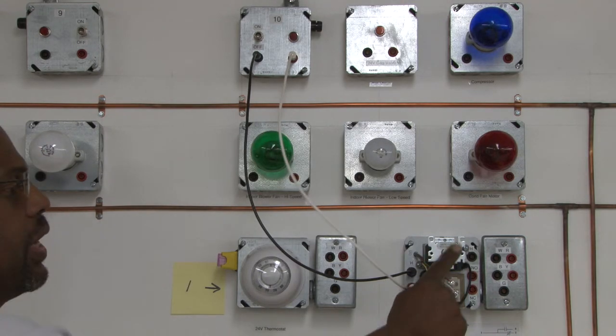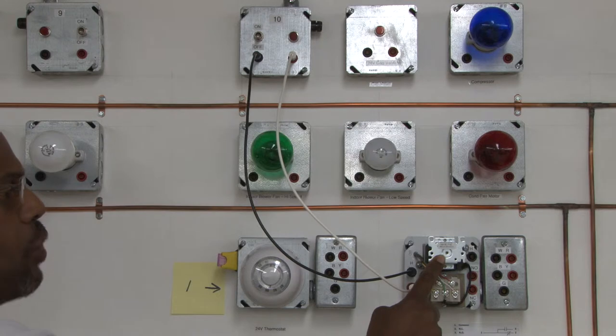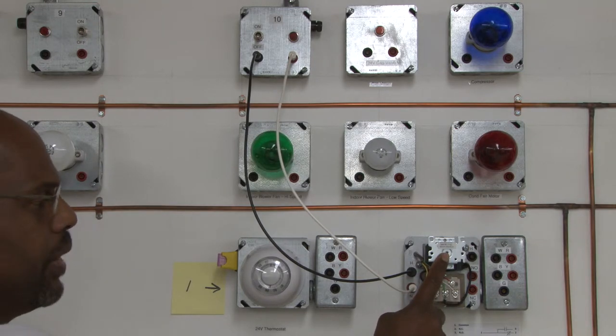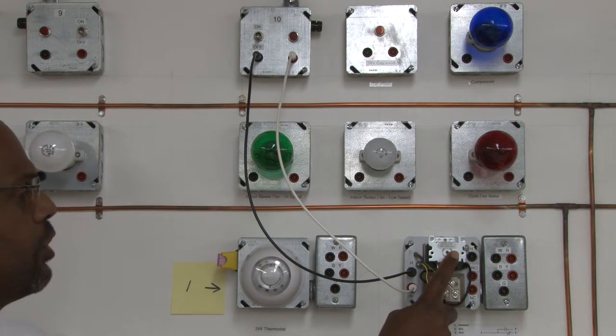This fan center has a transformer which goes from 120 volts down to 24 volts. It also has a relay, and it's pre-wired on this fan center. This relay has a 24-volt coil, and it is powered up through the secondary side of the transformer. It will send power when it's energized, opening and closing the switch inside of this relay, and send it to the load.